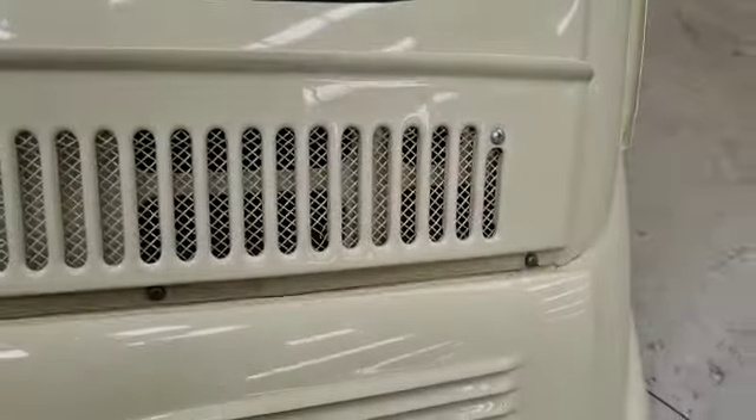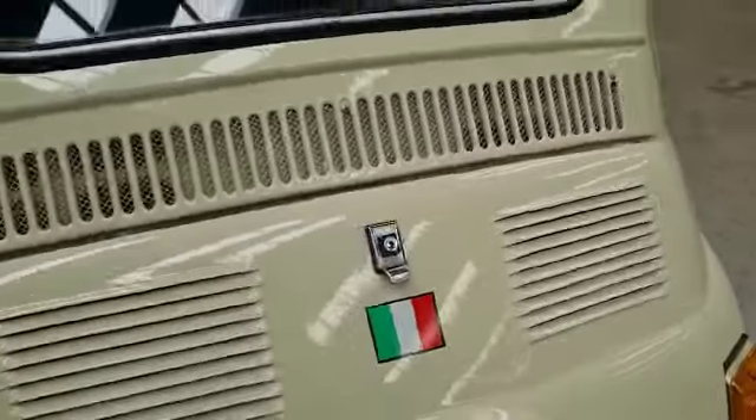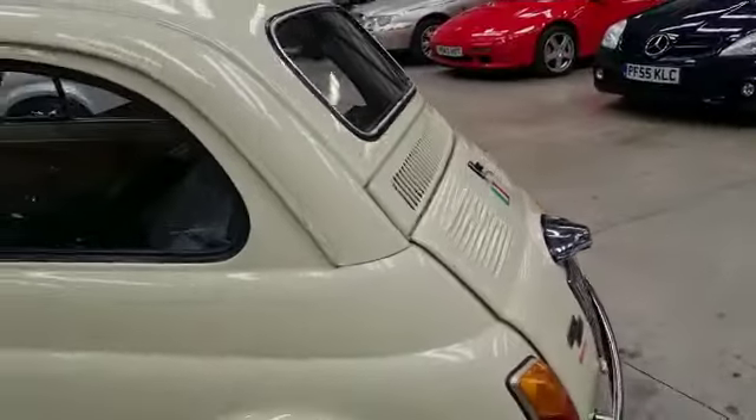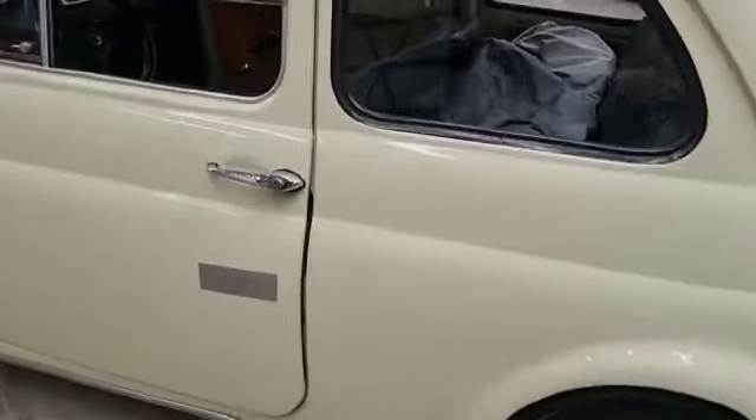The bumper wants a bit of wire wool and T-cut on it, look. You'll salvage it for a little while. You know what the tape's hiding — must be hiding a bit of something on the door there.